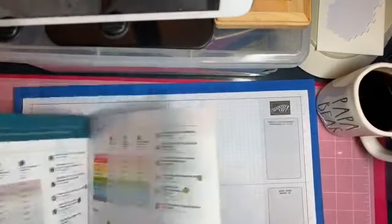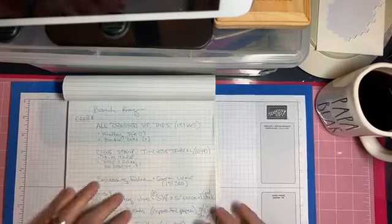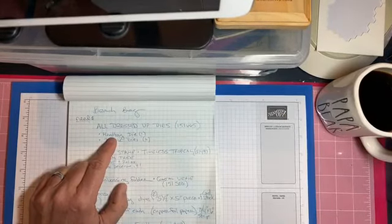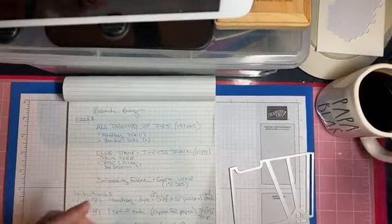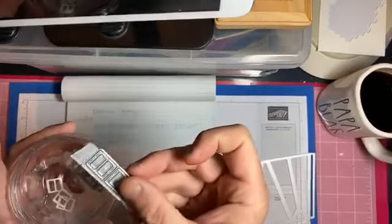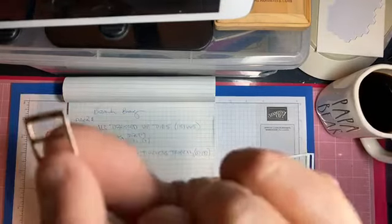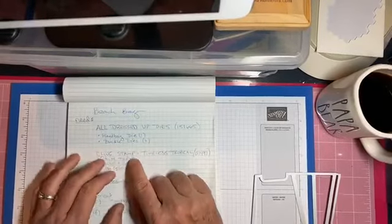I like to have notes because I get a little scattered sometimes. So it's a beach bag - what do we need? We need the All Dressed Up dies, which is 151665, and we need the handbag die, which looks like this if you have it, and the buckle dies which are in here - they're on tape because oh my goodness they disappear. This is what they look like when they come out. You need four of these small pieces and two of the larger ones to make one bag.